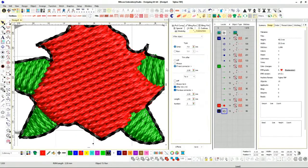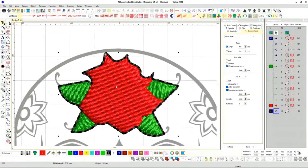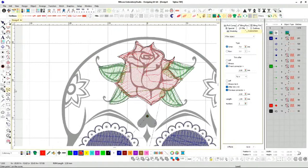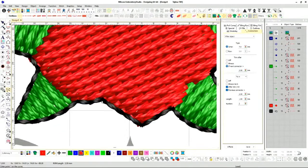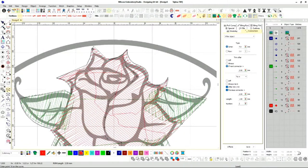I want to add the details on this rose. We get the walking stitch — digitize open shape. Every software has this one. I'll start here and just add the details of these lines, going as much as possible, connecting it right here.